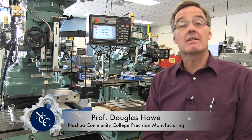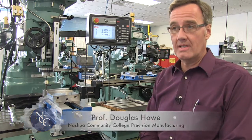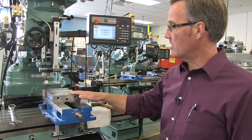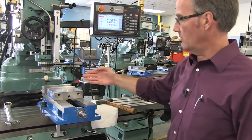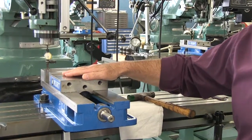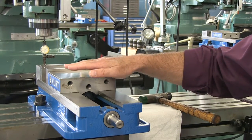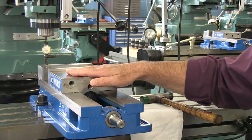Hi everybody, Professor Howe here, and today we're going to look at indicating a vise in on a milling machine. Often times you'll come into the shop and you might need to put a vise onto a machine. When you do so, we want to be sure that this solid jaw on the back of the vise is parallel with our x-axis — and that being said, it's also perpendicular to our y-axis. Our vises don't have any keys in them that would help to aid us in getting the vise laid on the table correctly, so we want to show you how to indicate them in so you can be sure your parts will come out dimensionally correct.